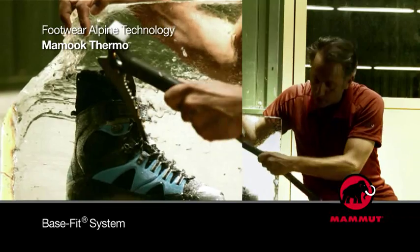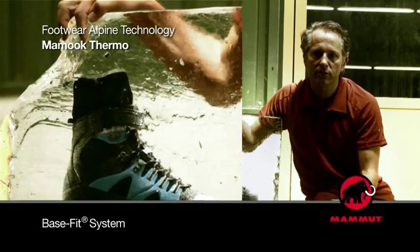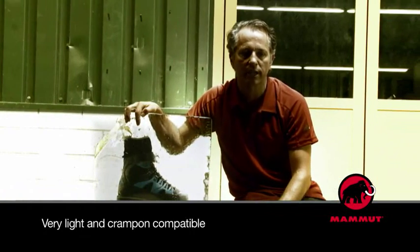And the webbings on top are the patented base fit system, which holds the foot in place. No blisters, enhanced grip, and everything is extremely light and crampon compatible.